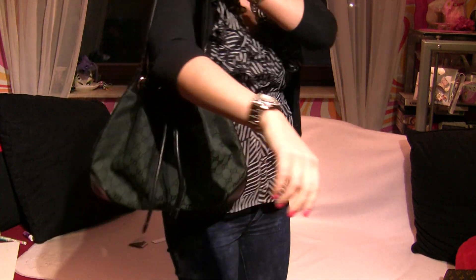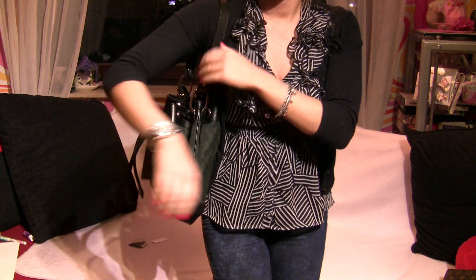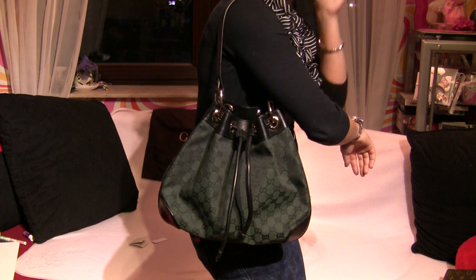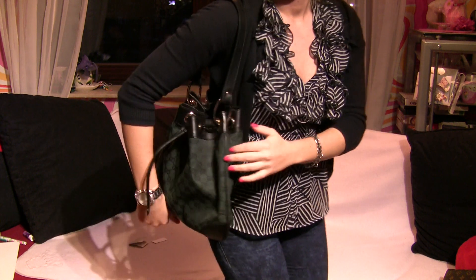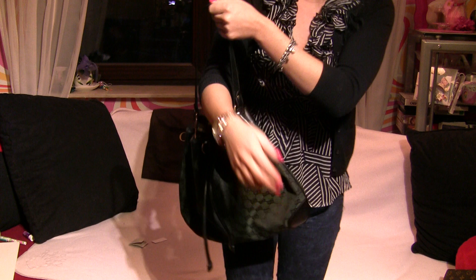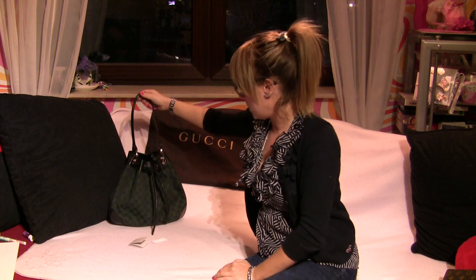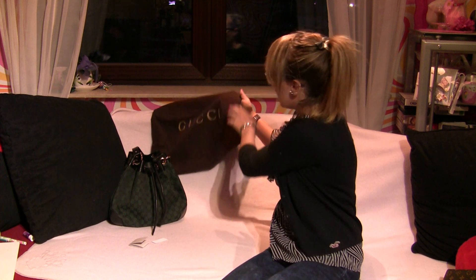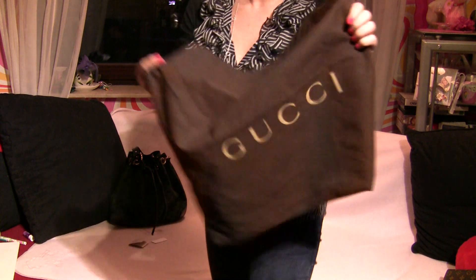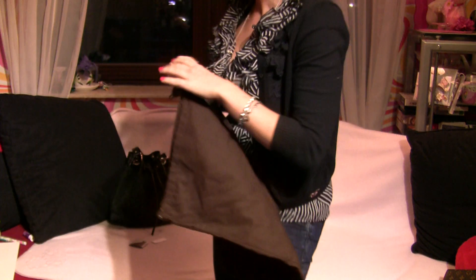I can put it on my shoulder to demonstrate how it looks. I'm a small person, so for me it fits perfectly and matches my body. This authentic Gucci bag comes with a dust bag which protects your bag from scratches.